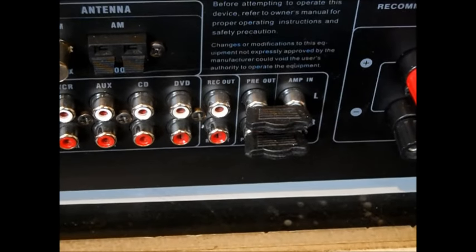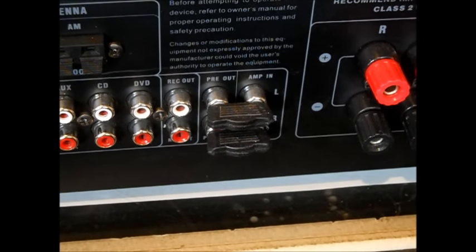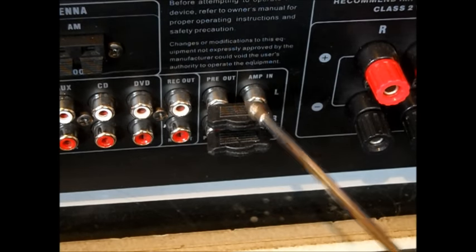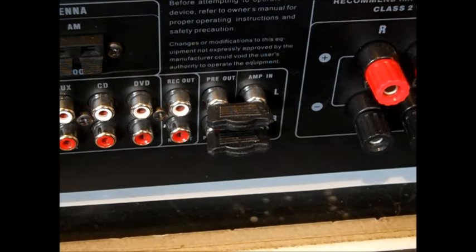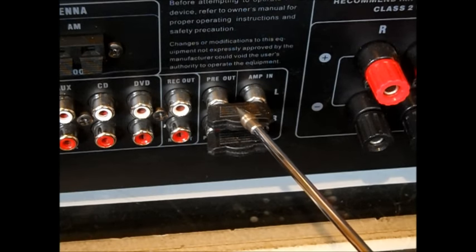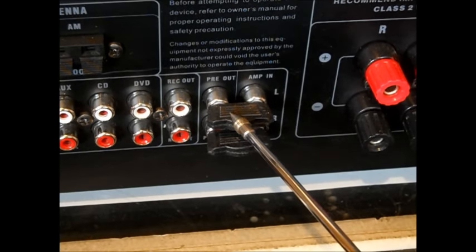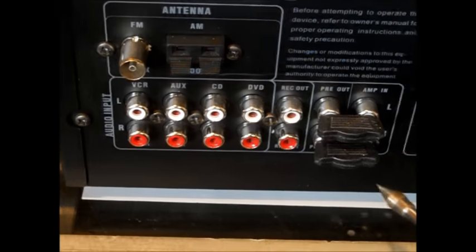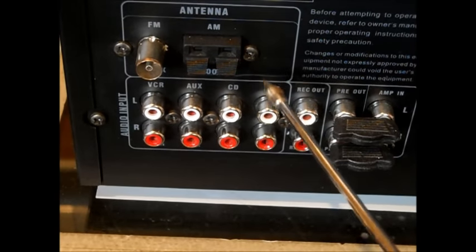When you go down to the receiver — this is an Insignia, it's probably five years old. I went back in and they had one that wasn't made as good as this a year later, so I got lucky. This one, I think, is 200 watts peak. It is a good receiver. The radio doesn't work, so if you look in here, you have VCR, auxiliary, CD, DVD.